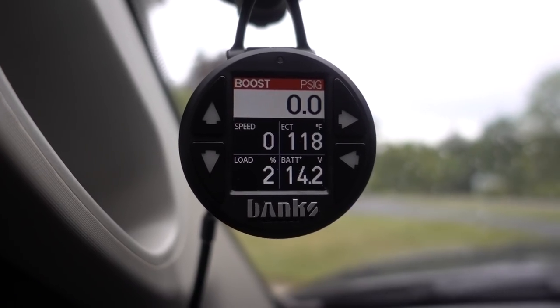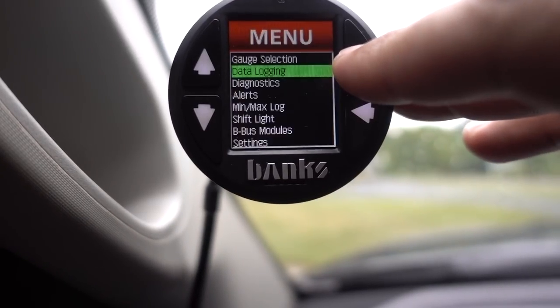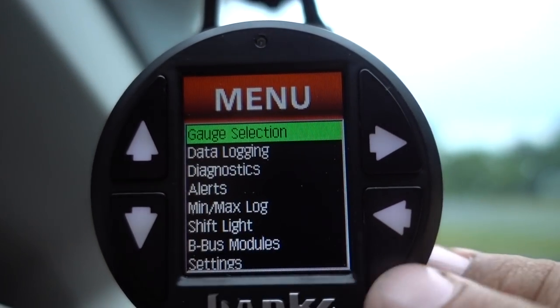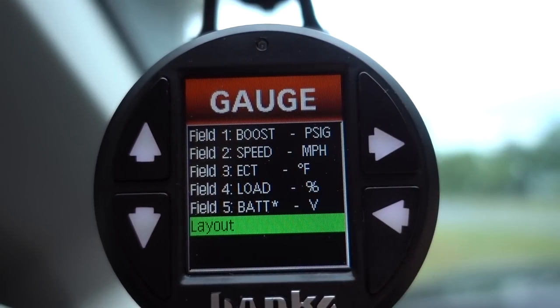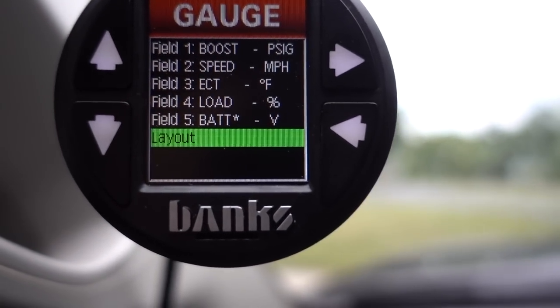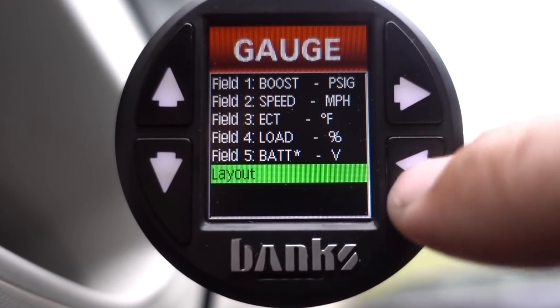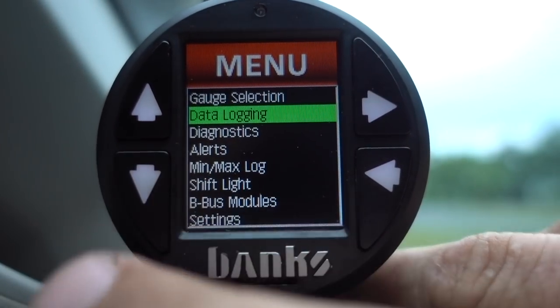Let's jump into this thing and go to the main menu here. Under gauge selection you can take a look at parameters and change the layout. We don't have the expansion pack plugged in to read all the cool fun stuff, but the factory parameters are all important as well.